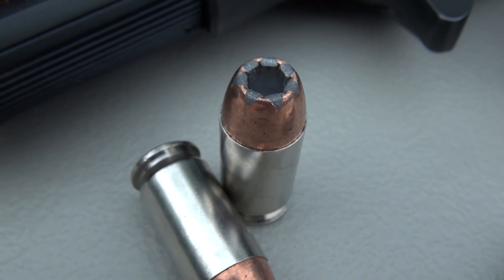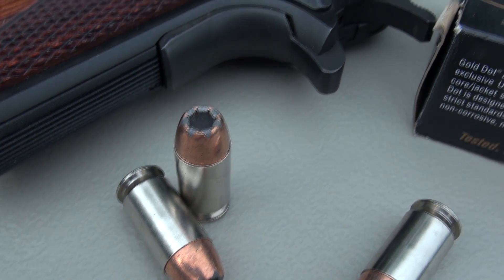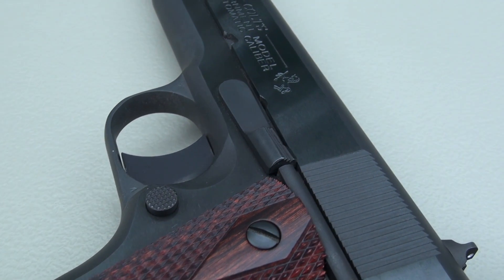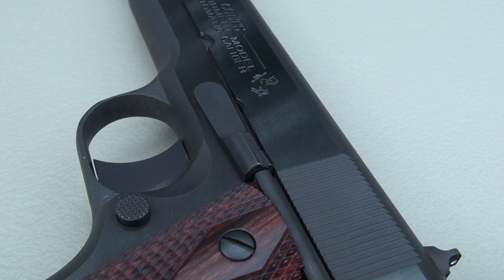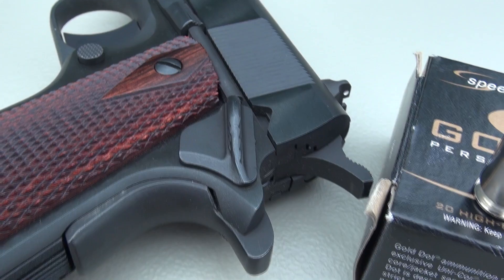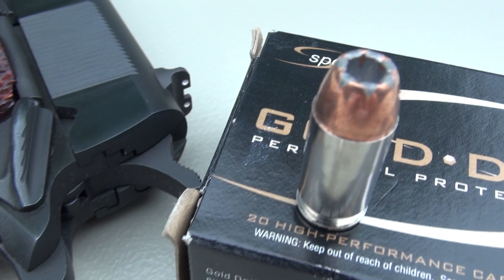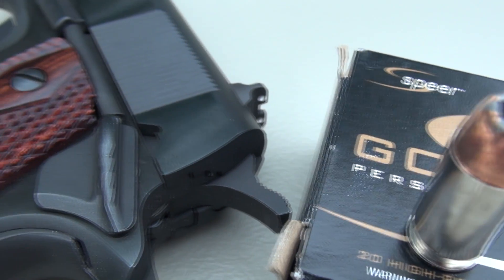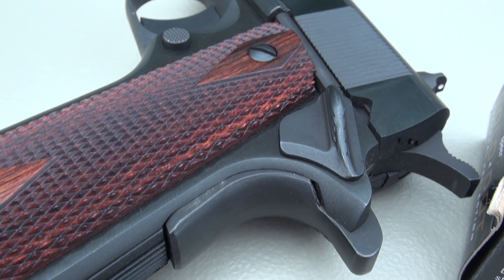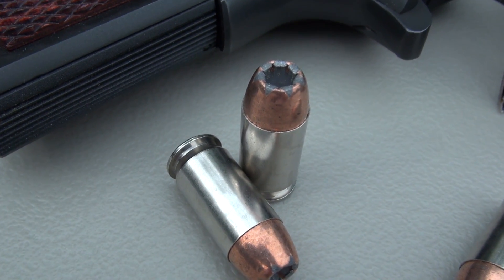This is going to be one of those rare tests where you get to see this in a second handgun. I tested this in Wet Pack back in July of 2010 using a Glock 30. That's a short barrel — technically speaking, 3.8 inches — versus the 5-inch barrel here in the Colt Government Model. Spear's advertised muzzle velocity is 890 feet per second. In this gun, the five-shot average is 864 feet per second, and I came in at 774 feet per second in the shorter Glock 30.